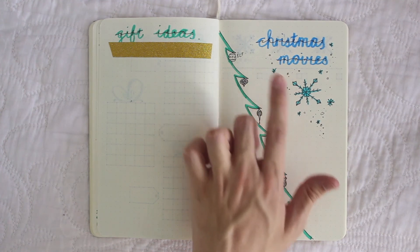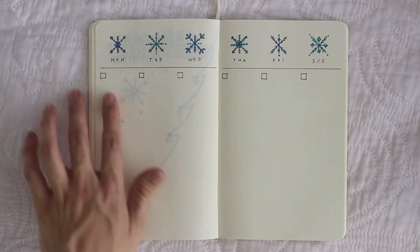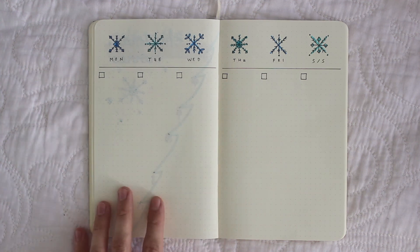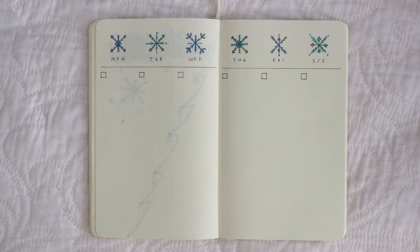And yeah I just have the same sort of title and a snowflake. Onto the last two pages — this is my weekly spread. I did a snowflake for each day and colored them in the two different shades of blue, with the days written underneath. So that is my bullet journal for December. I'm excited to use it and I hope you enjoyed this — I'll see you very soon. Bye!